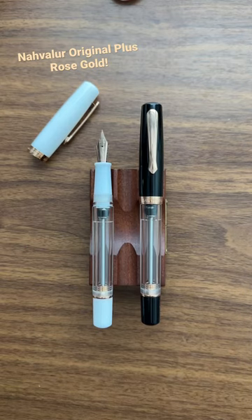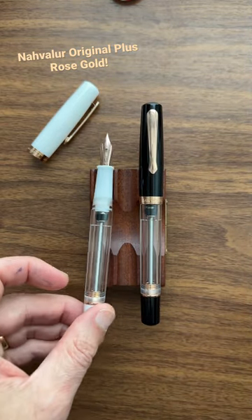Hi, this is Joe from Gentleman Station, or welcome back. I wanted to show you two relatively recent arrivals in the shop: the Narwhal Navalure Original Plus in Lovina Black and Matera White, both of which have rose gold plated trim.